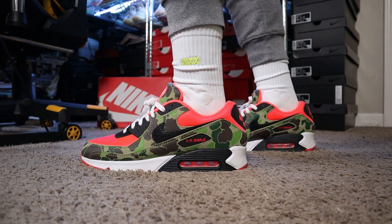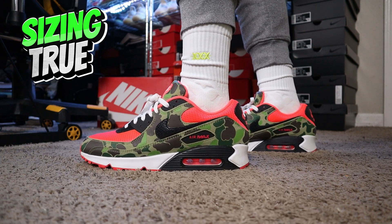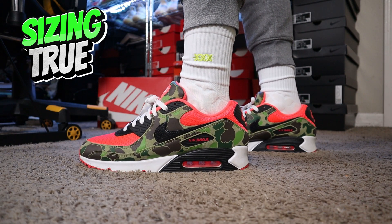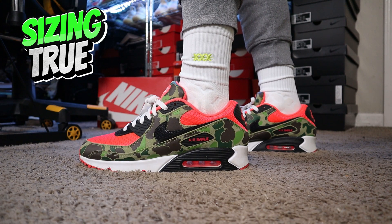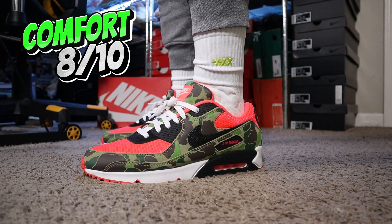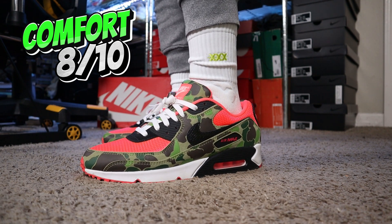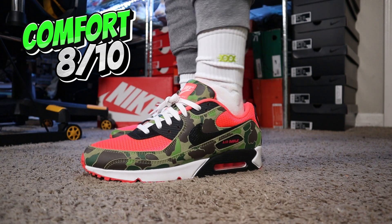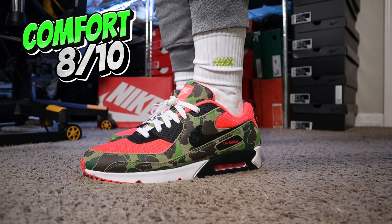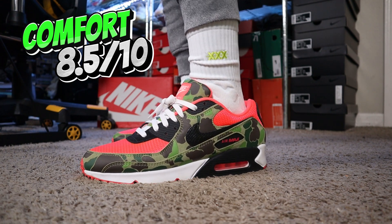As far as comfortability and sizing — let's start with sizing. I'm going to say true to size. All my Air Max 90s are true to size. I wear 11.5; if I can't get 11.5, I go 12. I do not go a size down — they are too small. So true to size or half a size up, in my opinion. When it comes to comfortability, the Air Max 90 silhouette has always been a comfortable sneaker. I'm going to rank it an 8.5 out of 10 — they are running shoes, they give you support, and you can wear them every day.